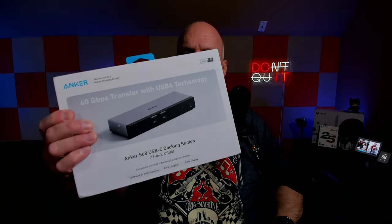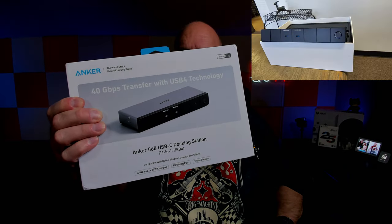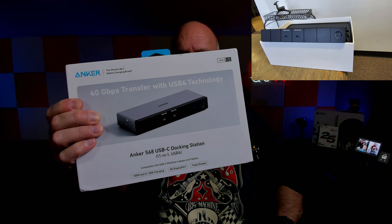I've used a lot of Anker products over the years and I've never had one fail me. I use a lot of their chargers primarily for my cell phone, laptop, you name it. Well, today I'm going to show you the Anker 568 USB-C docking station.